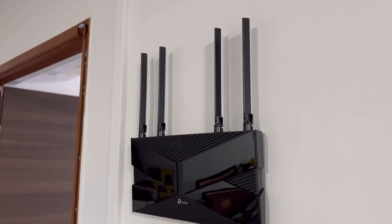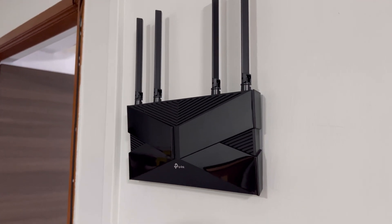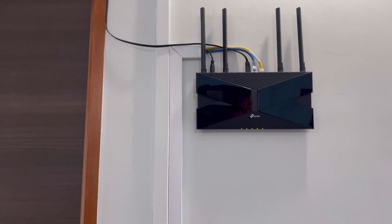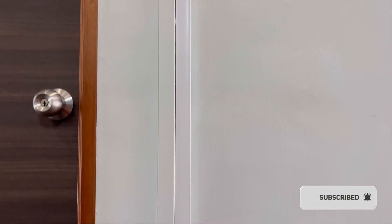The remaining work left will be to cable manage your setup to your preference. I used some extra cable channeling that I have and stuck them to the wall using 3M double sided tape, followed by concealing the cables within it.